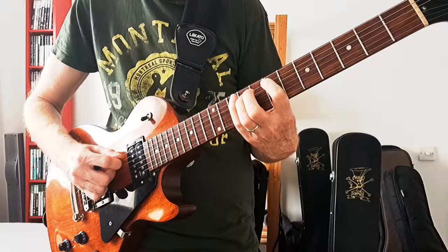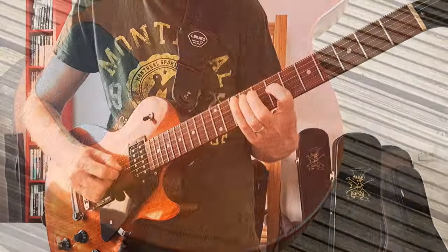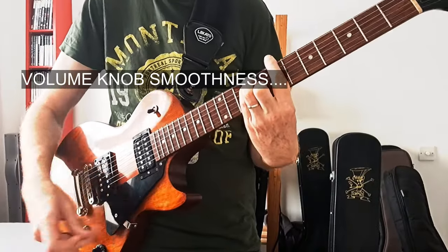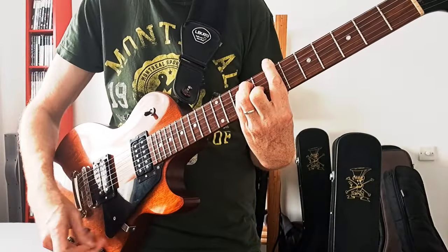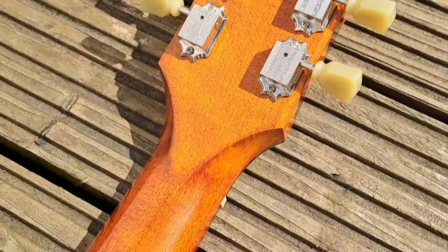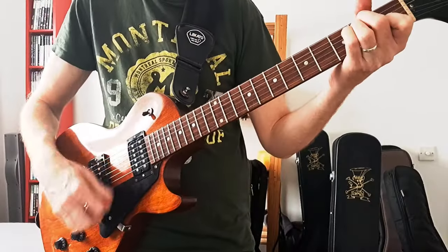Moving on to the tone controls — they're nice and smooth, as you would expect. Then the volume — nice and gradual, not too many jumps or anything like that. Sounds good.